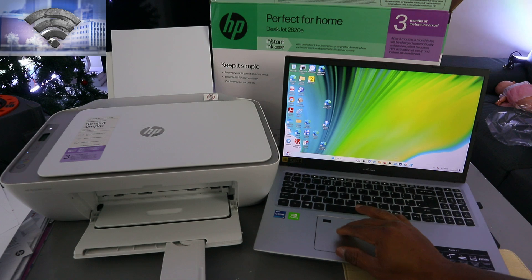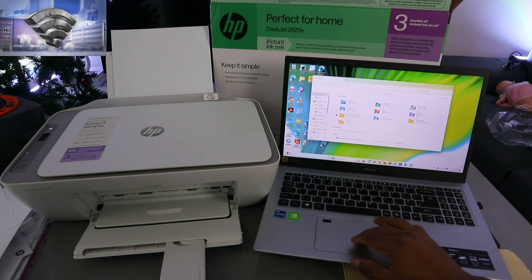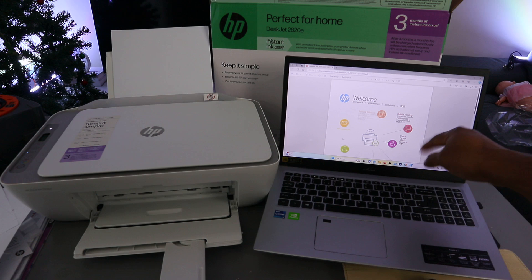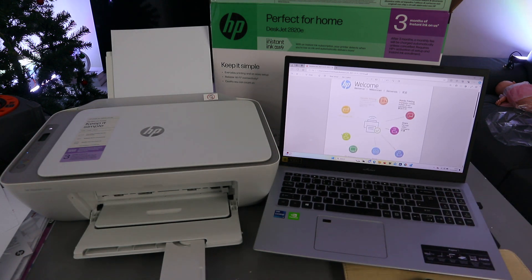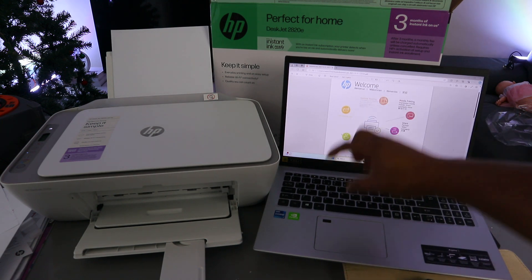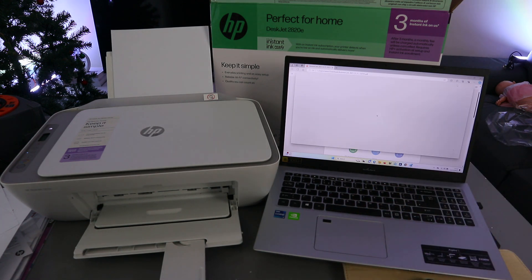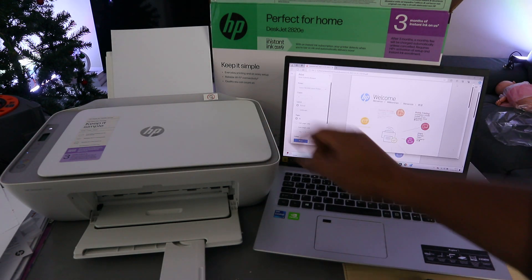The first method is to go to your file, then go to where you saved the document you want to print. The document I want to print is a recent document. To print it, go to the top and select the printer, or press Control + P from your keyboard to open the print dialog.